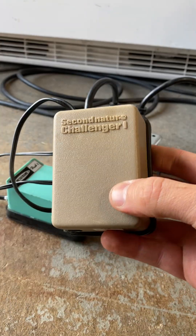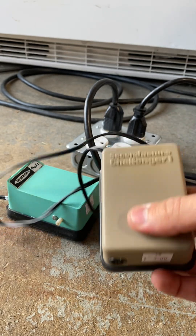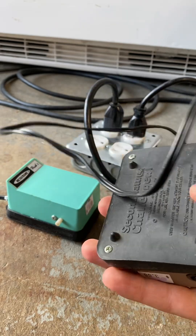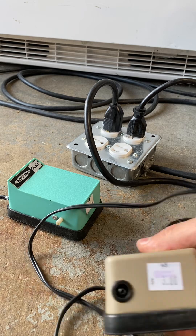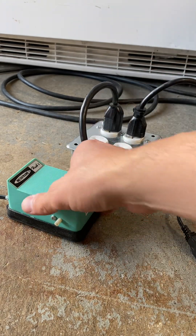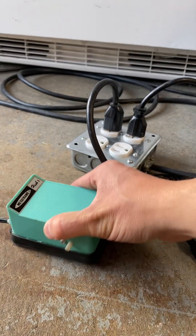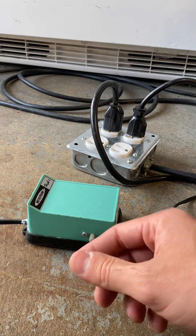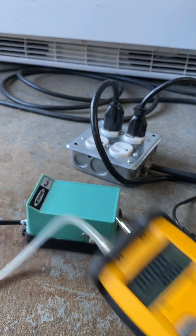I'm going to show you the simplest way to turn an old aquarium pump, which is positive pressure, into a negative pressure pump. This one is made by Second Nature, Challenger One, picked this up for three dollars. Same thing with this one, three dollars - this one is made by Metaframe, model Hush One, and it only has one port on there, and this is to give positive pressure. We have a digital manometer here.